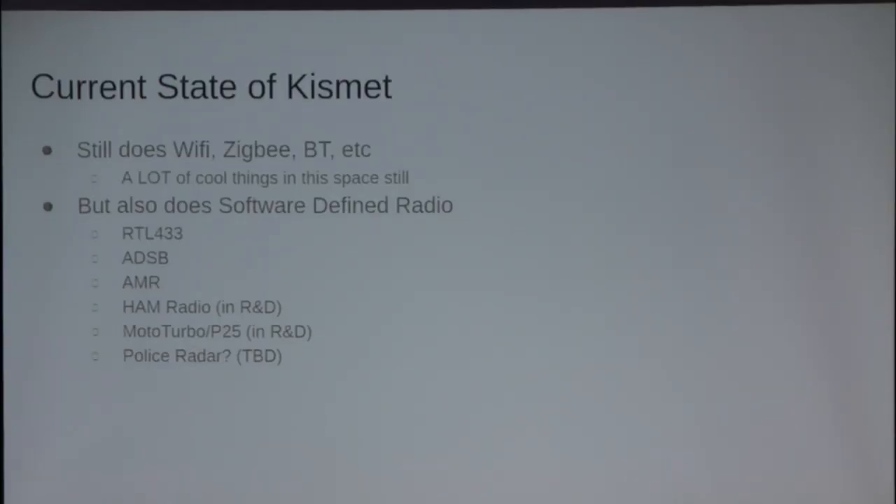The current state — it does a lot of the same stuff everyone thinks it can do, and it does all that stuff well. But did you know you can track airplanes with Kismet? Did you know you can read tire pressure sensors off of cars with Kismet? Did you know you can read temperature sensors from your neighbor's weather stations in Kismet? Some other things I'm working on: we're now collecting APRS — amateur packet radio system — and also working on integrating Mototrbo and P25 collection. On our way down to ShmooCon, Mike and I spitballed the idea of possibly integrating police radar as a possible means, because it's software-defined radio.